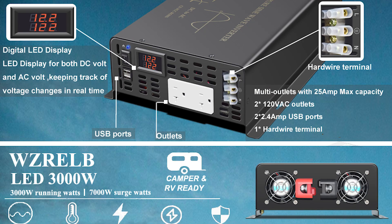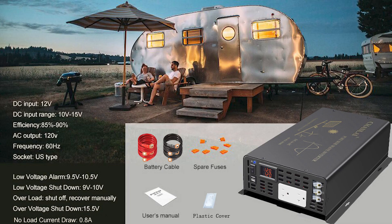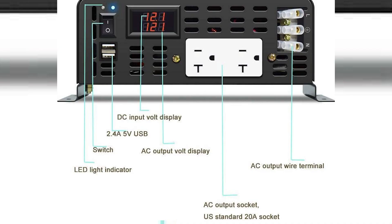Up top there's a display showing battery voltage on top and AC output voltage on the bottom, plus two USB ports both rated at 2.4 amps each. This is for 12 volts, converting to 120 volts AC. It has a low voltage shutoff at 9 to 10 volts and an over-voltage shutdown at 15.5 volts.